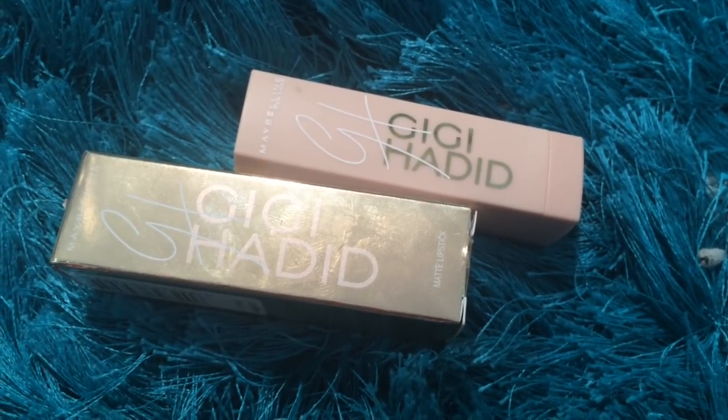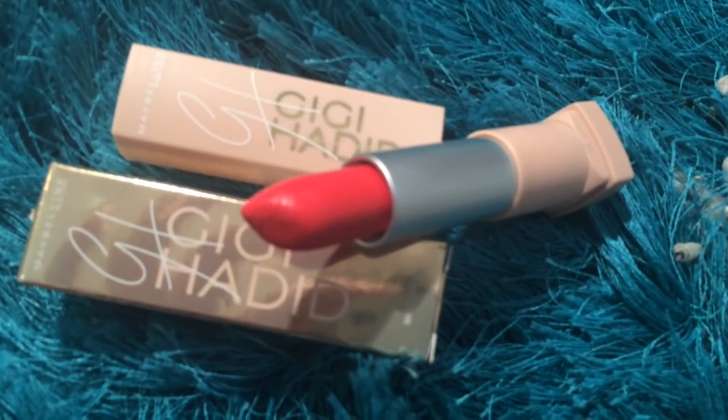I was expecting quite a bit out of this collaboration. I haven't tried the other products, but if you've used any of the Gigi Hadid ones, do let me know in the comments below. Apart from the mascara, I got one of the lipsticks, which I'm wearing today. I got the shade 'Lani' — it's a very beautiful blue-toned red. The inner packaging is pale pink with Gigi Hadid in gold. This color really complements your skin tone and looks beautiful. You could also try the mauve shade or one of the other reds.